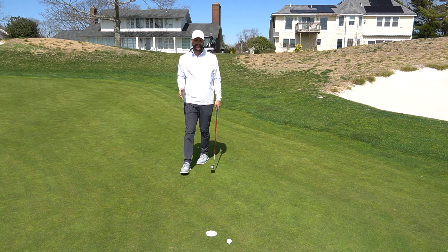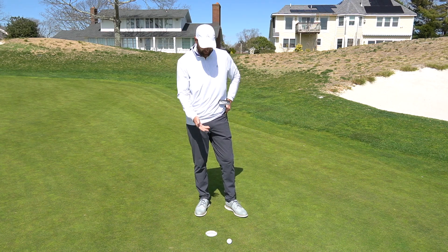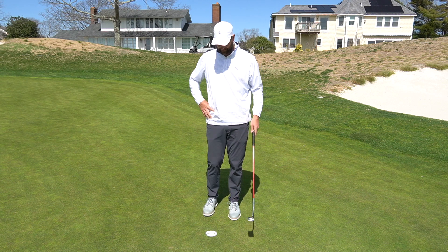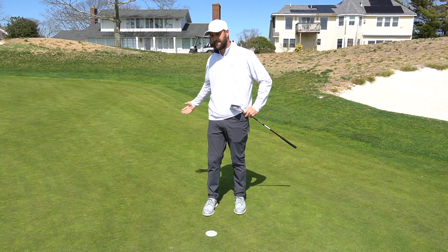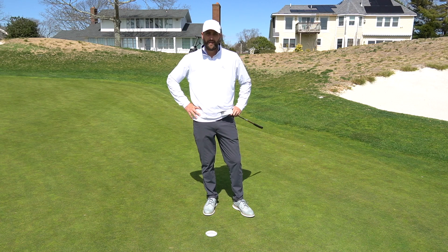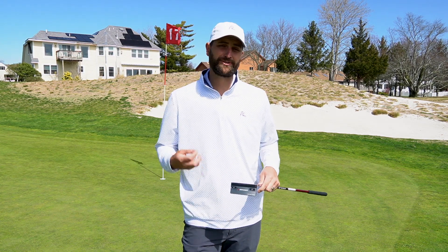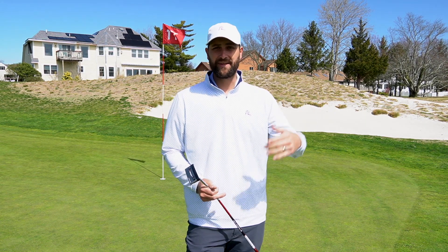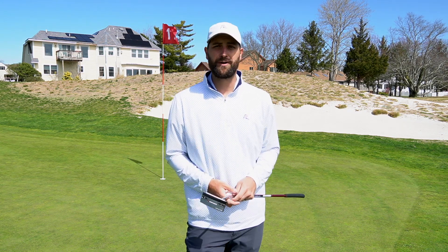Oh — we just missed it. But this goes back to what we talked about in tip two: we can't be overly disappointed with that miss. We have our tap-in par. We made four out of five, which is well above tour average. If we're making one out of every two of those seven- or eight-footers, we're on par with the tour percentage, and we can't be too mad at that. I hope you enjoyed this video and it helps you make more putts on the course. Putting can be tough — we go through peaks and valleys, so keep that confidence up, continue to grind, and you're going to see more putts go in.